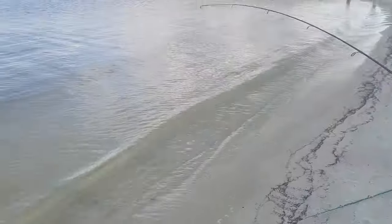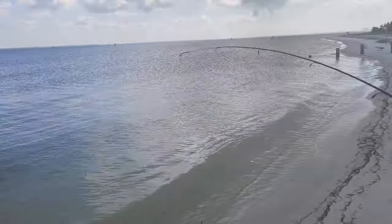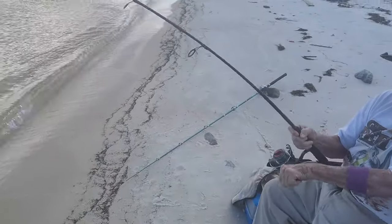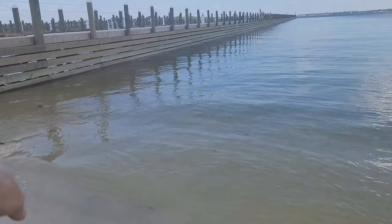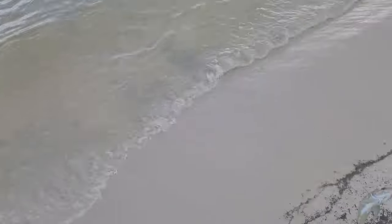Looks like we got one on the hook, let's see what we got. Still waiting on it — fight it, dad, fight it! Don't let it beat you. I see it — it's gone over by the dock. There it is. It's not as big as you think, but it looks like a little redfish, maybe a redfish or a jack. Nope, you got a little jack — that's why it's fighting so hard. Bring it up, pull up there.